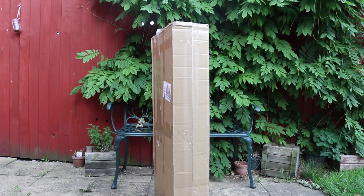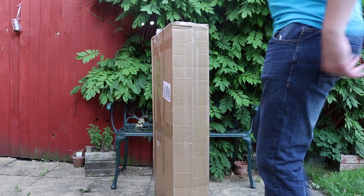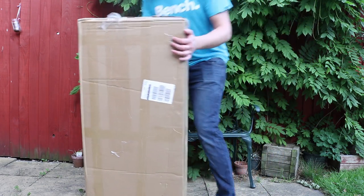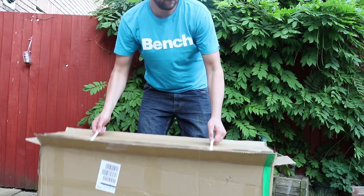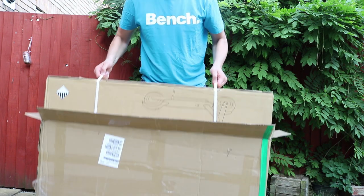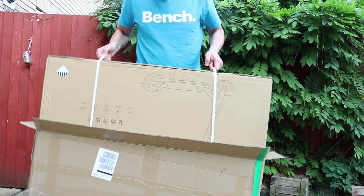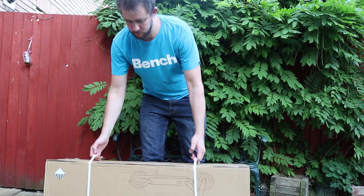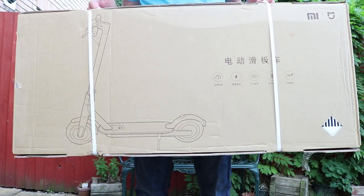Hello guys, here I am unboxing the Xiaomi M365 Scooter. I've got this in the post today — Gearbest sent it to me. You can get this at the moment for £397, it's in a flash sale which ends in about 10 days. It normally retails around £450–£500, so really cheap.